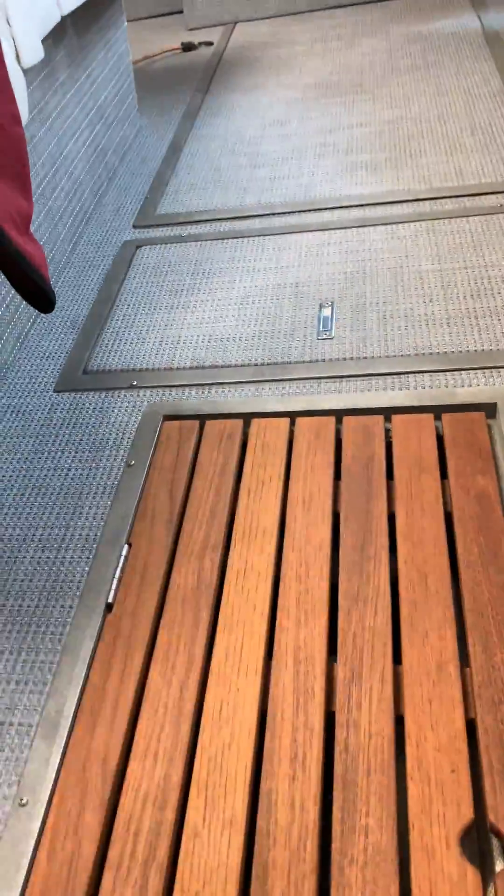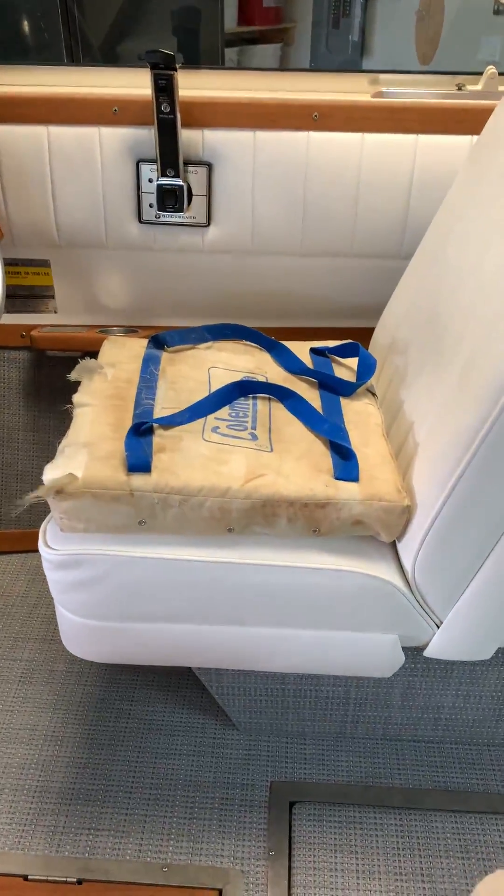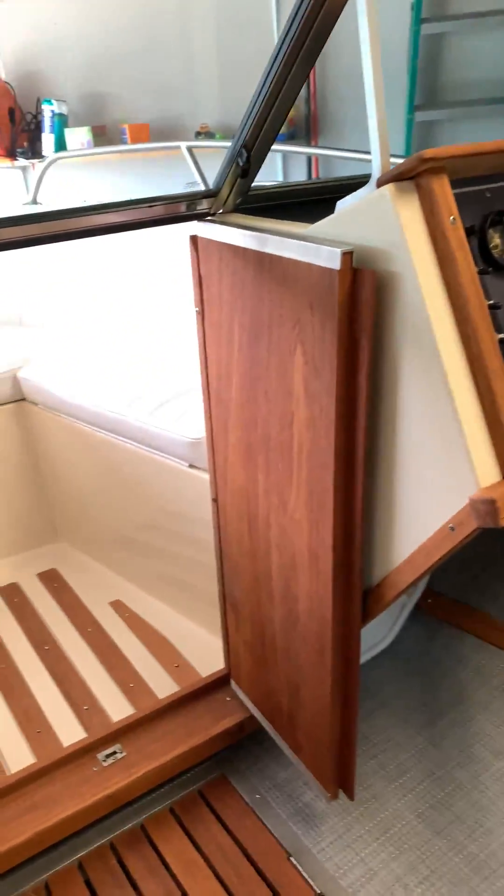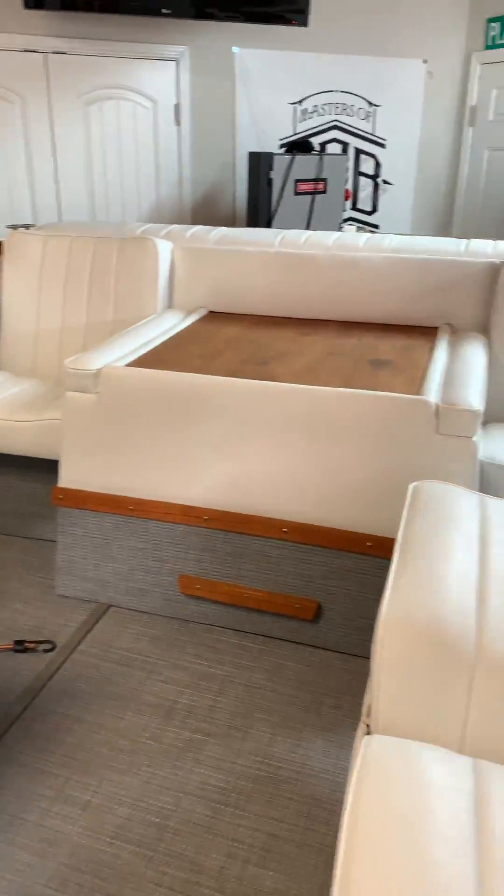There we go — Grandpa's. Sorry guys. Got Grandpa's knee seat. Super, super excited about this. Next thing to do is get her out on the lake.